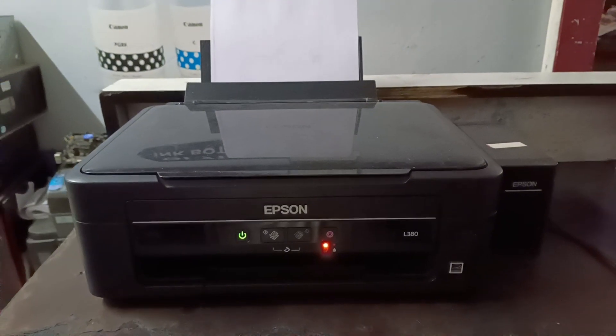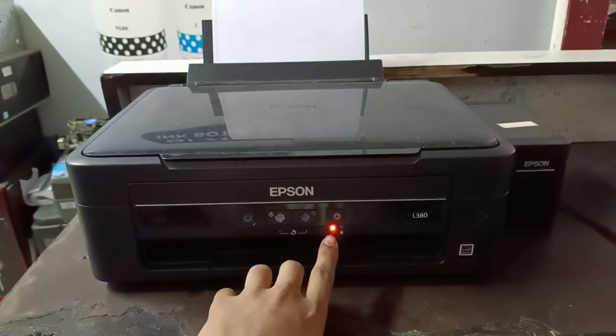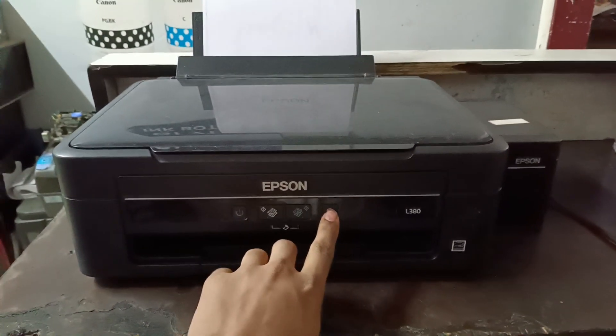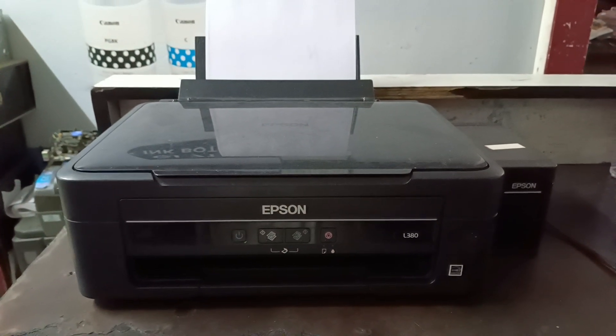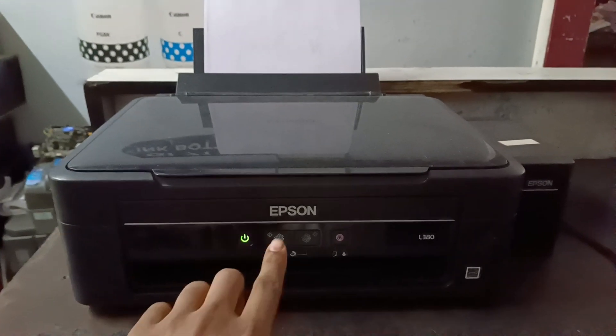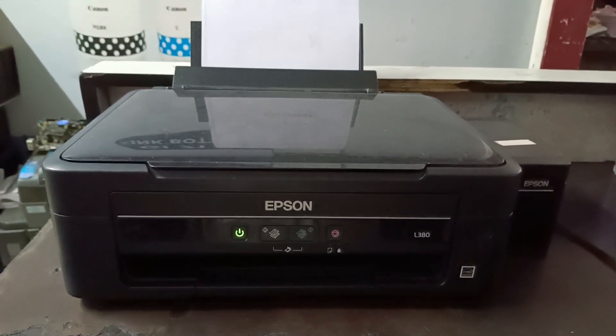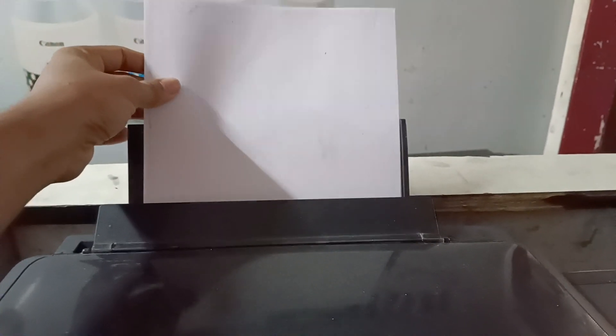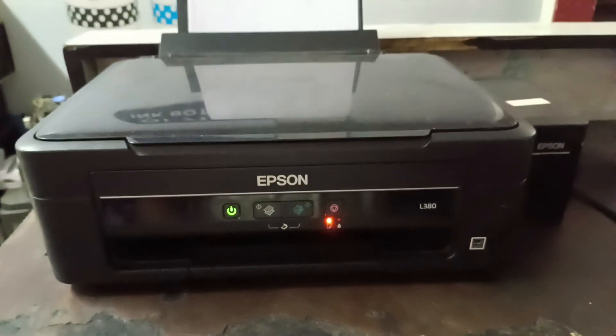After that the paper light is also blinking. When I am pressing the stop button it will be ready. Again I am pressing the xerox button, then the printer is not picking up paper — same problem again.